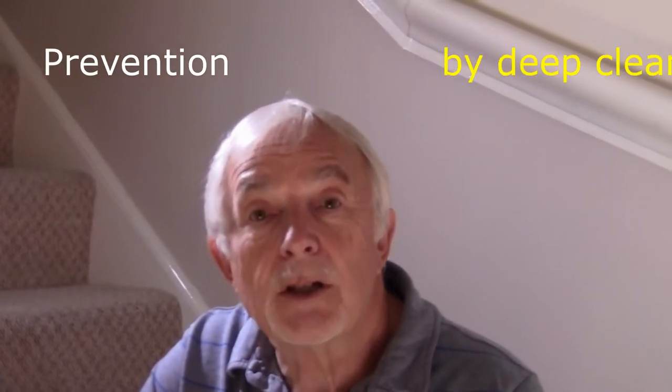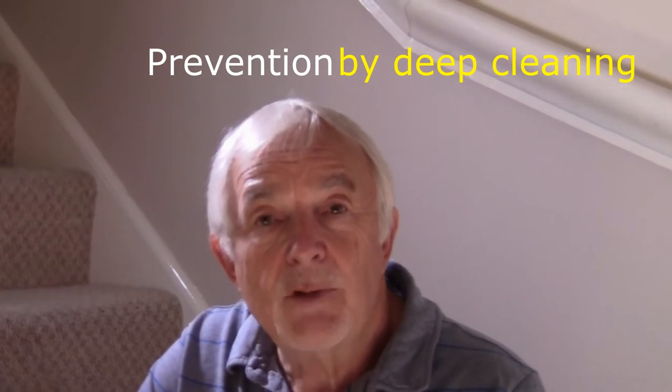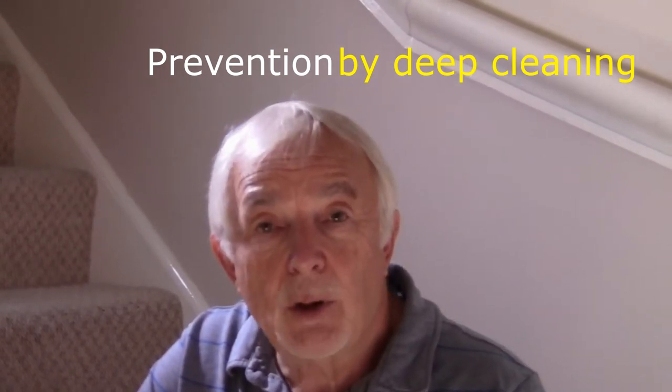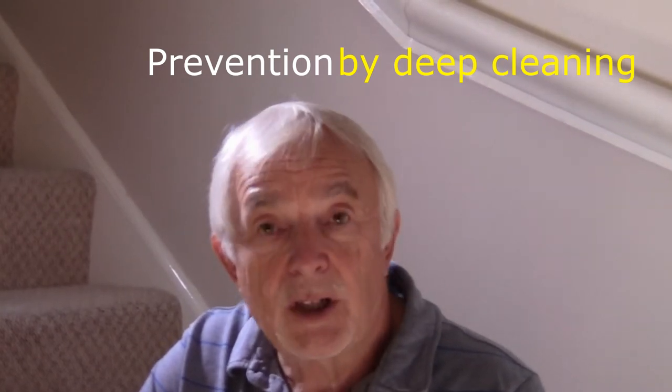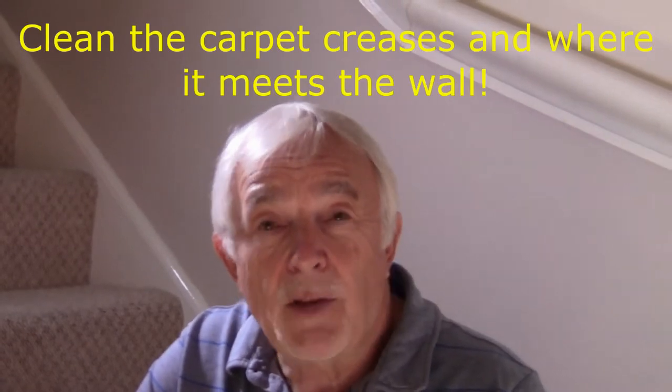Hello and welcome to this domestic hack video where I'm going to show you how, with a very simple shortcut, you can save time, save money, and not use any chemicals at all to ensure that carpet moth just can't occur in your carpets — because you're going to deny them the dander and the skin that they feed off.